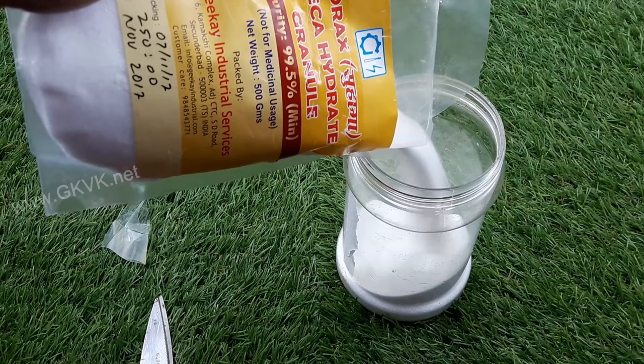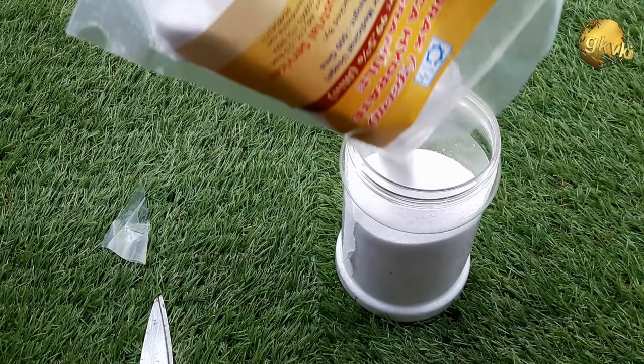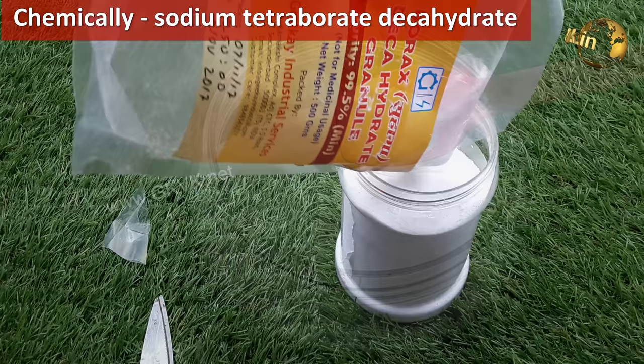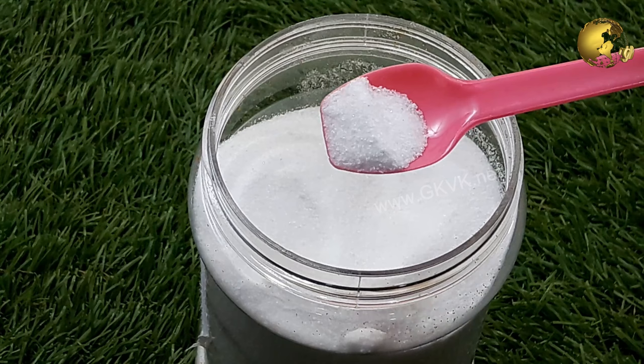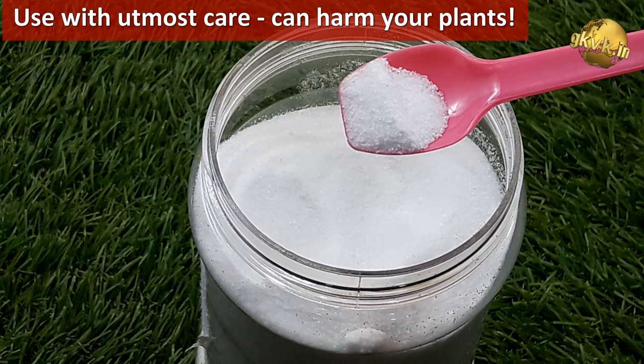Borax is a white powder made up of the element boron, a naturally occurring mineral salt with acidic properties. It has been used for many years as a natural cleaner, laundry booster, and disinfectant, easily purchased from any grocery store. Borax is the common name for the chemical compound sodium tetraborate decahydrate, which contains sodium, boron, water, and oxygen. Because this compound is produced as a natural residue from the repeated evaporation of seasonal lakes, it is suitable for organic gardening, but with utmost care and precautions, as its misuse can harm your plants.